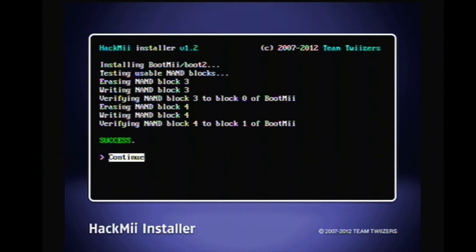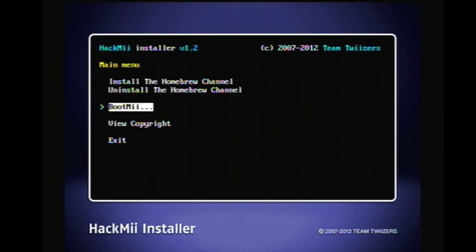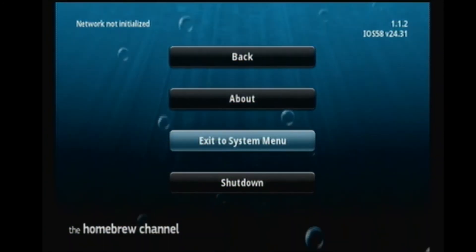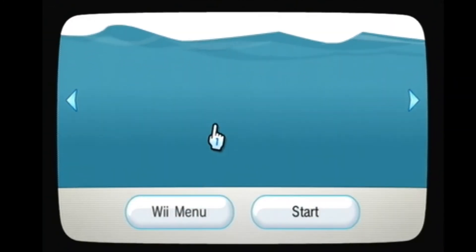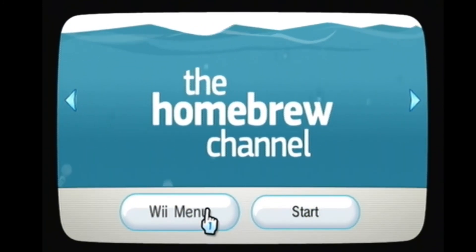Continue and return to the main menu, then exit. As you can see it boots right to the Homebrew Channel. We don't have anything on the SD memory card at the moment so we'll just exit to the system menu. And as you can see we now have the Homebrew Channel installed, which you need to install a lot of the other fun things you can do with the Wii.